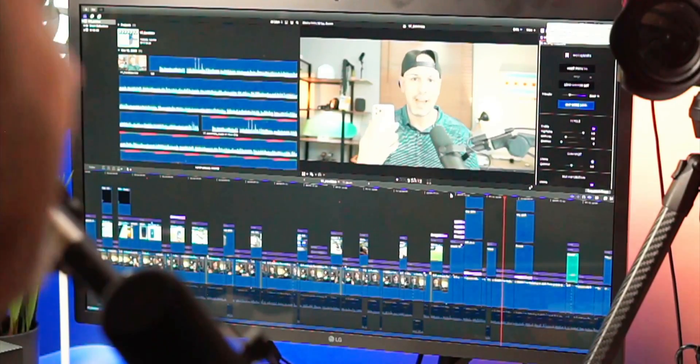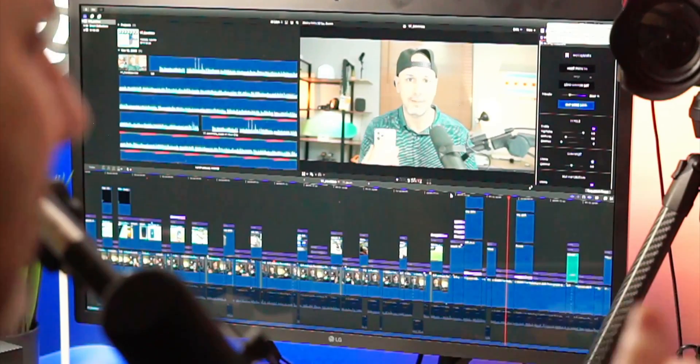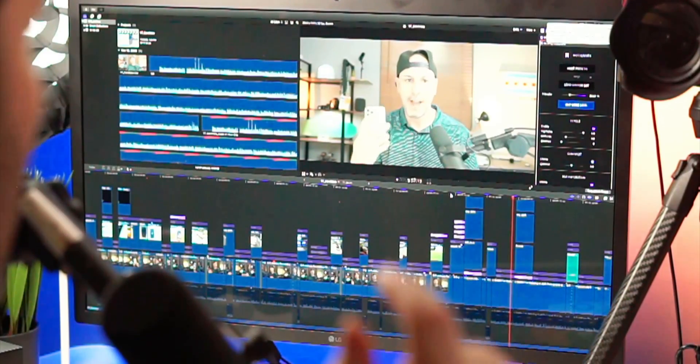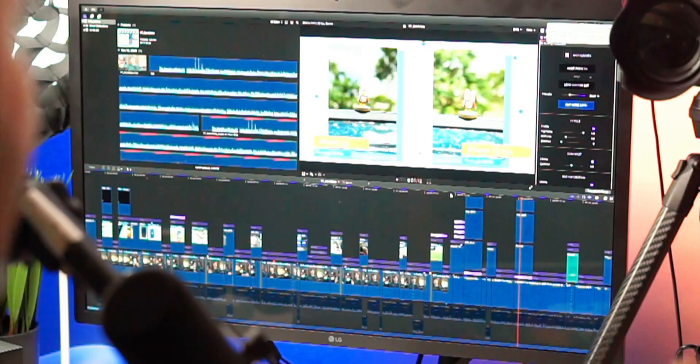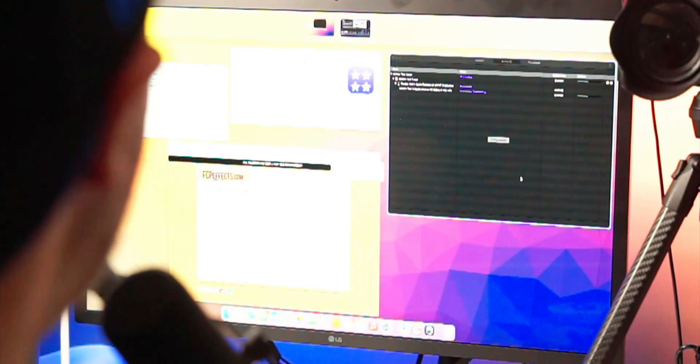If you are shooting with a certain type of camera or you have footage that you want me to test, please let me know in the comments below. I will work with you to get the footage, import it, and see how it looks. That is certainly a very good use case. Going back to Compressor, we're about 50 percent done at two minutes and 50 seconds, so it looks like it's on track for that six-minute mark.